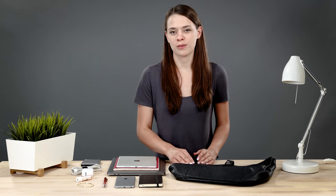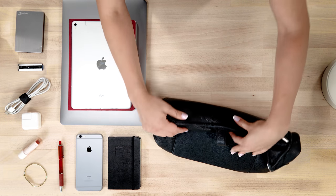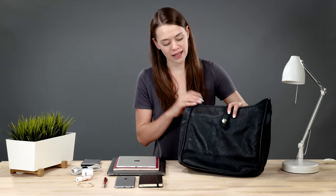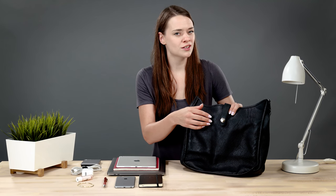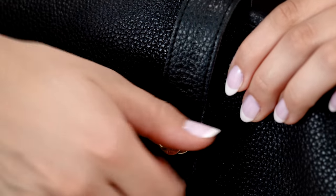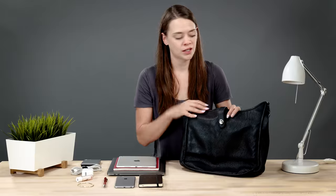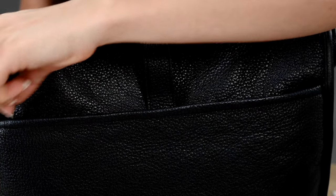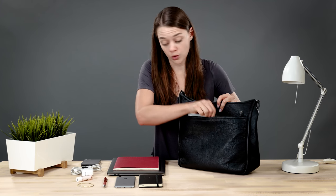Let's take a look at the bag itself. Without the insert, you can really see how soft the leather is. The bag has a simple, yet classic design. On one side we have a single clasp closure — this is a signature feature on all Oberwerth bags. It's easy to open and close, yet still secure. On the other side we have a large padded zippered pocket, which is great for an iPad or a notebook.